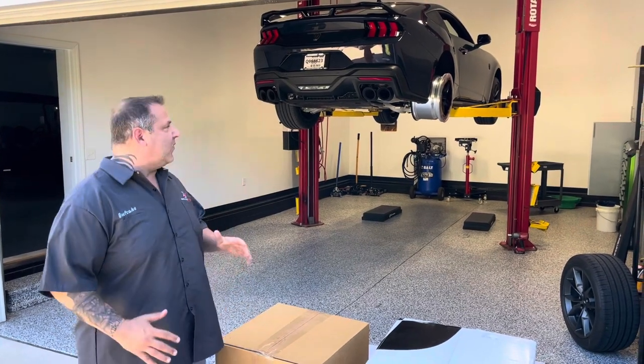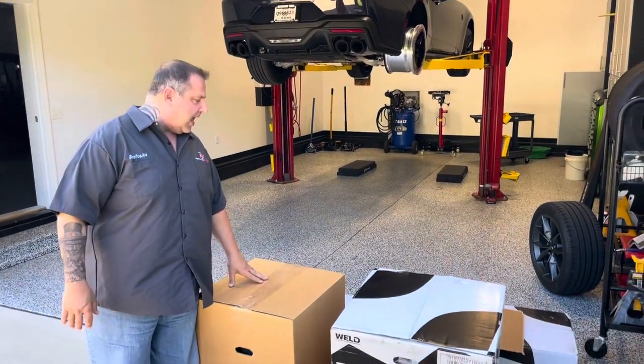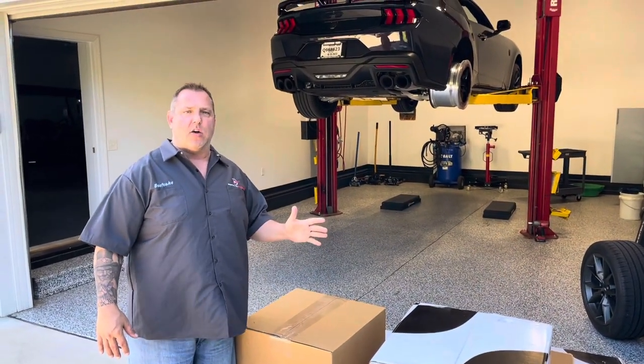Hey guys, Pete Cache here. We're test fitting today — it's drag wheel day. We are test fitting a bunch of different front and rear wheels on this S650 Dark Horse.